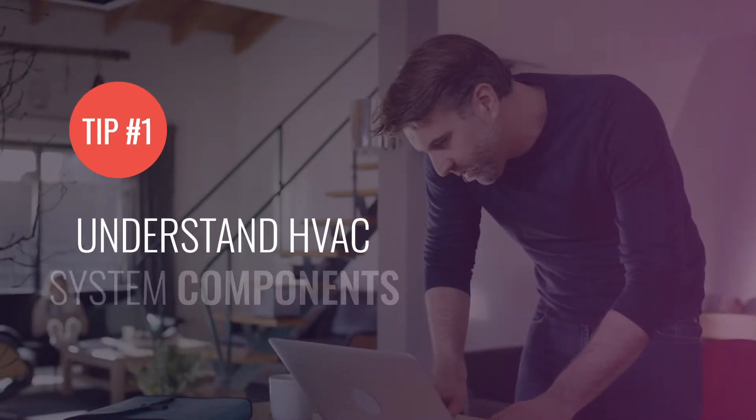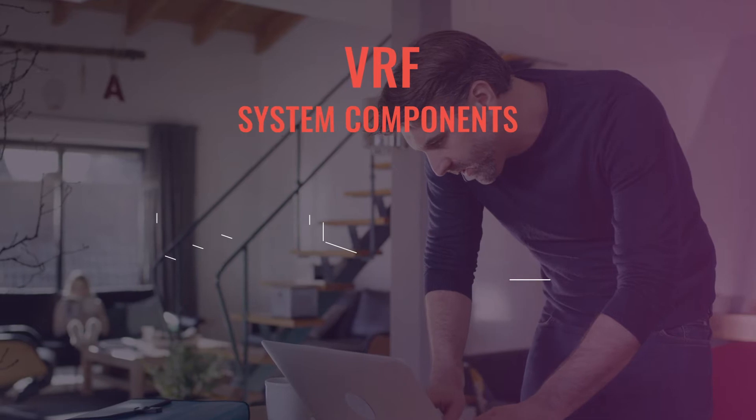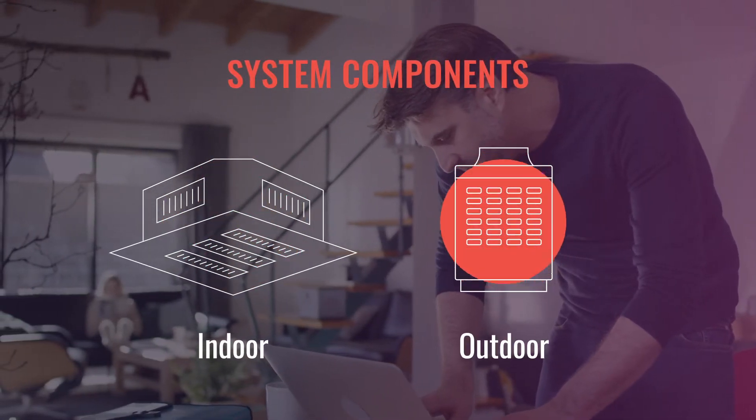Tip number one. Let's start by getting acquainted with the components of the system. VRF systems are made up of two different system components: indoor units and outdoor units.